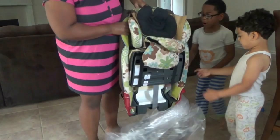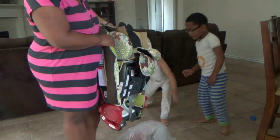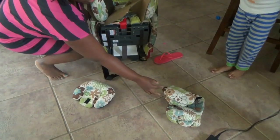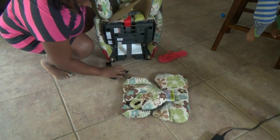Found some instructions — can you move the plastic? Okay, I can't even hear myself talk. There are some little extra attachments and things in here.